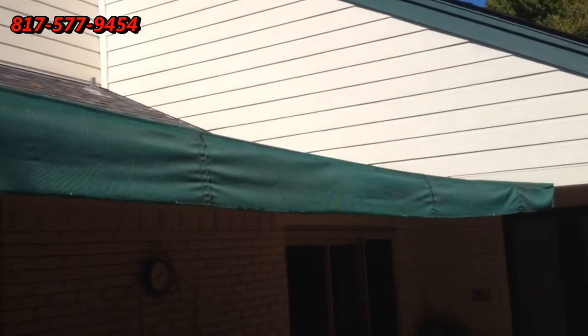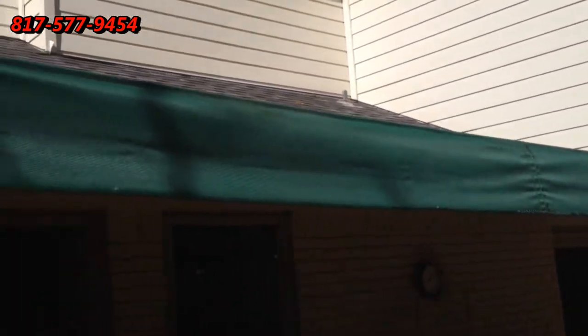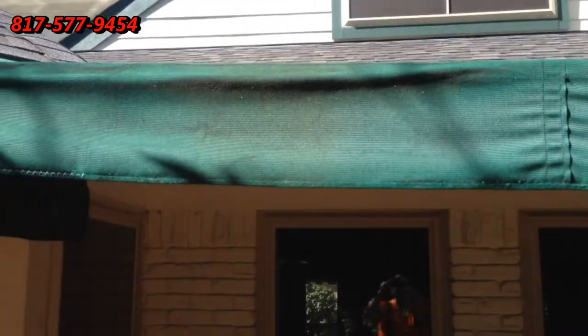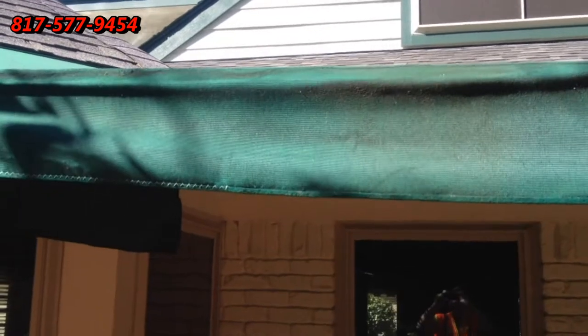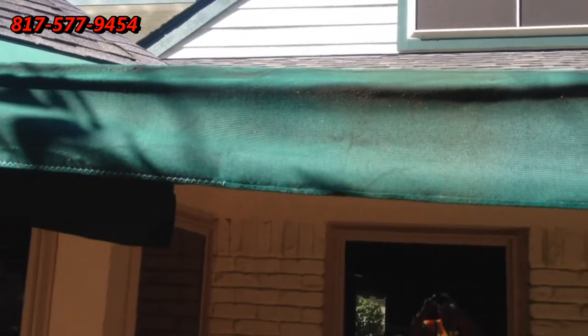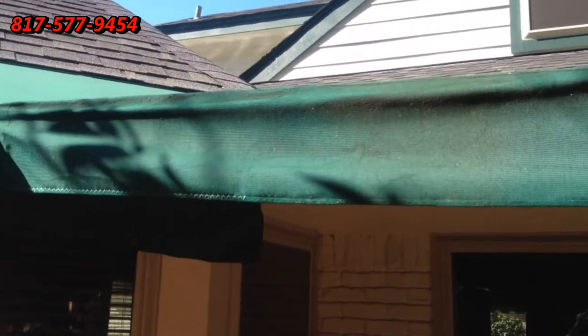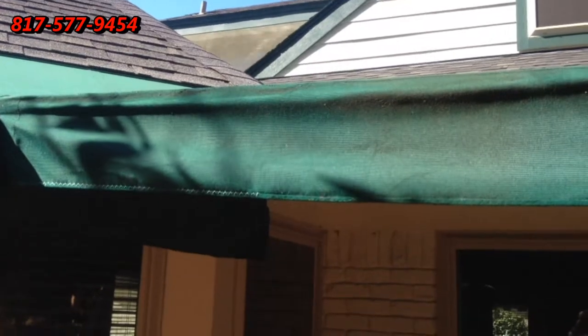This is Wayne with Specialized Maintenance, Awning Cleaning, and we also do minor repairs on awnings. Thank you for watching the video. If you have any awnings that need repair or cleaning, give me a call. Appreciate you watching the video, and as always, have a great day. Bye-bye now.